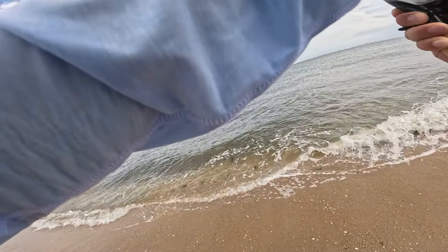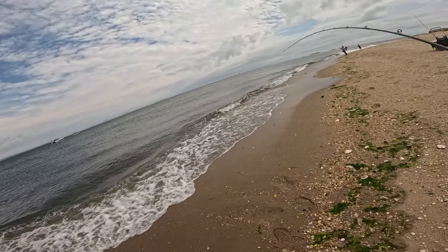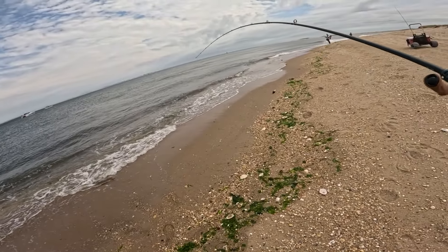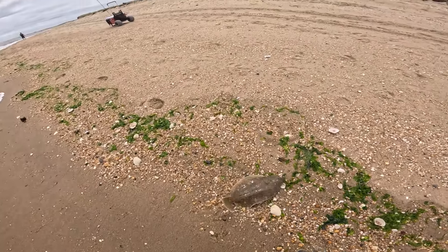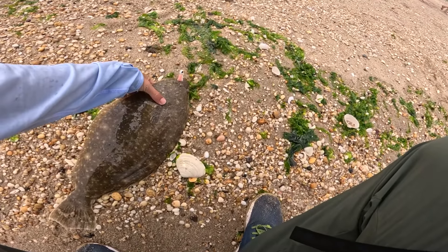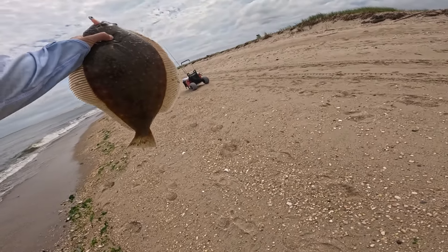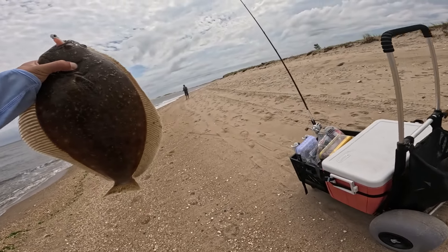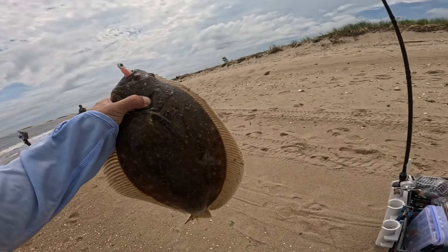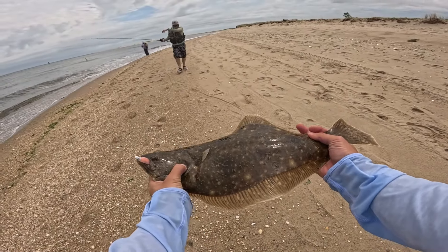That is a nice one. This is a huge one — this is for sure a keeper. Look at that, man. Look at that. This is for sure a keeper.